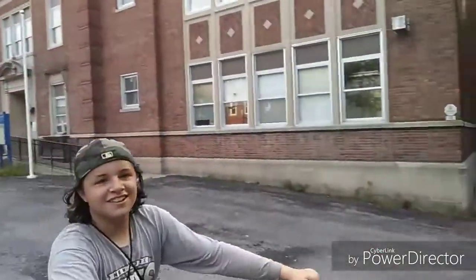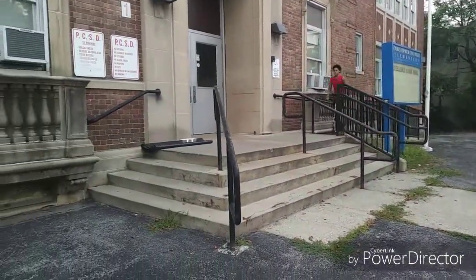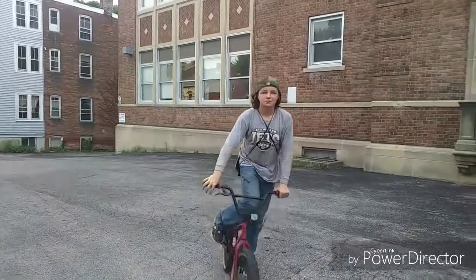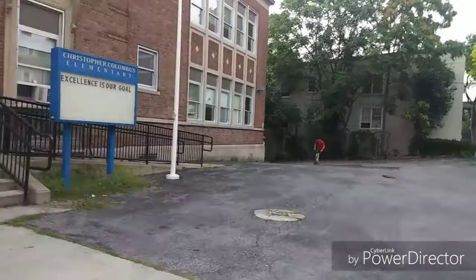We're going to go hit Columbus now. Okay, so we just arrived at Columbus, as you can see. We're going to try and gap this staircase here. For some reason John is with us. We're going to try and gap it, then we're going to try and whip it. Whip it first try, Jesse. Get it.